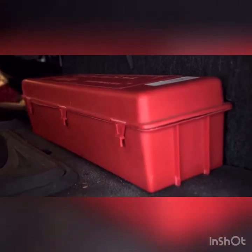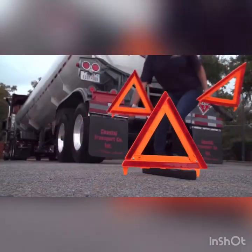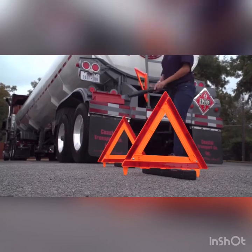Vehicles must have an emergency triangle kit consisting of three reflective triangles. The purpose of the triangles is to direct traffic away from the truck on the side of the road.